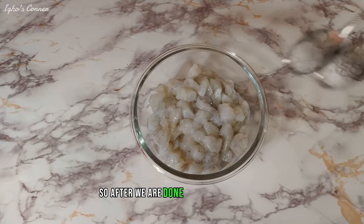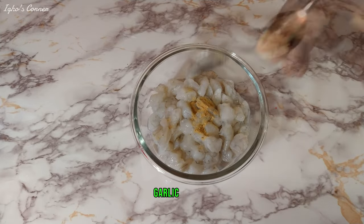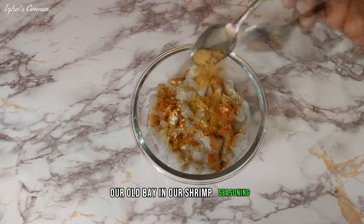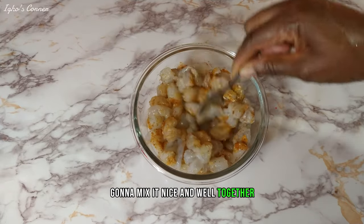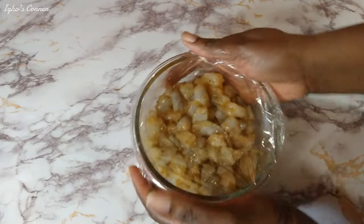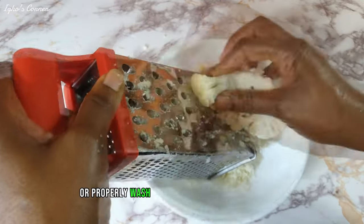After we are done cutting our shrimp, we're going to add our salt, ginger powder, garlic powder, Old Bay, and shrimp seasoning. We're going to mix it nice and well together, cover it, and let it marinate. Now we are going to be grating our cauliflower.